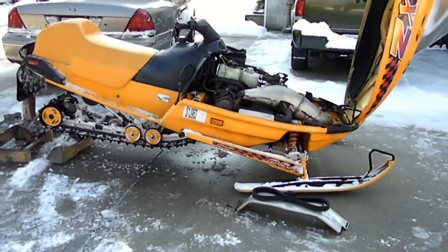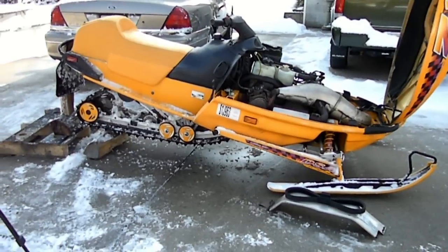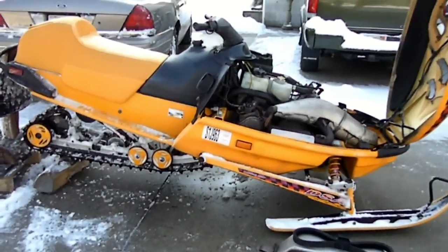Welcome back to the Weekend Handyman. Today we will be replacing the Hyfax or sliders on a 97 Ski-Doo MXZ 670.